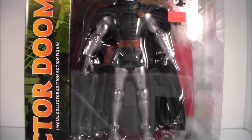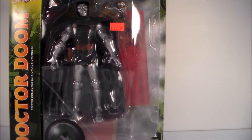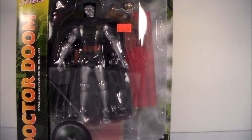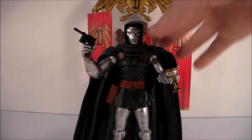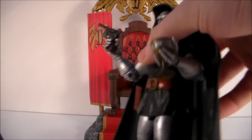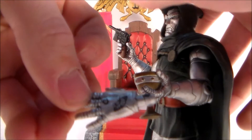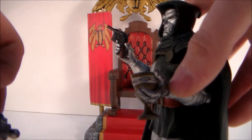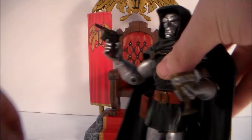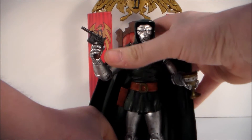Alrighty, let's go ahead and pull Dr. Doom out of the packaging and get started with the review. Alright guys, here's Dr. Doom out of the packaging. I switched out his electric-shooting hand for his hand that's holding the little goblet. That's one of his accessories — that hand.